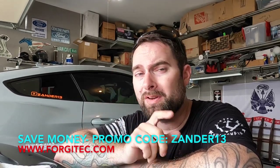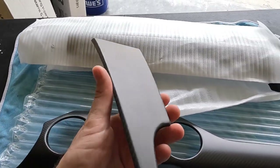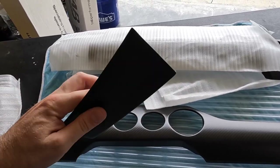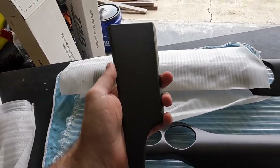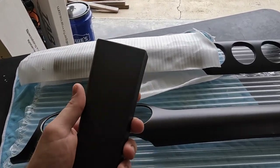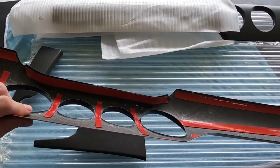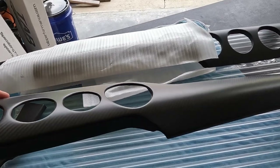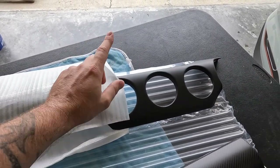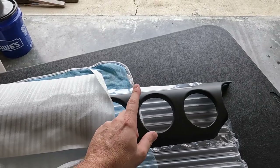They've changed their name — they are formerly known as Carbon Core but have grown up in the world to Forgetic. I highly recommend them over the competition. Check out their website and use promo code ZANDER13 at checkout to save some money. Just to give you a glimpse of how everything looks in sunlight — this is the matte dry finish. The 3M is really small and thin, so there's no bulging when installed. It'll look like it's directly on there, like a factory replacement. They're also coming out with full replacement pieces, but this is a great cost-effective way to dress up your interior.